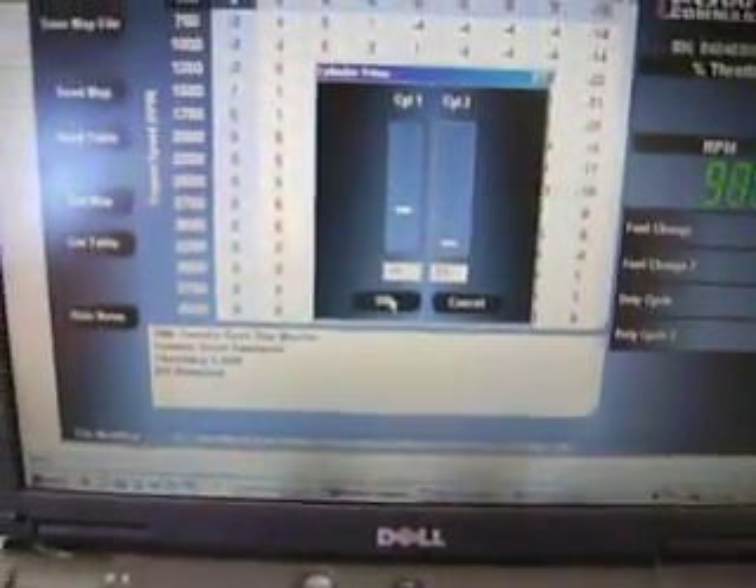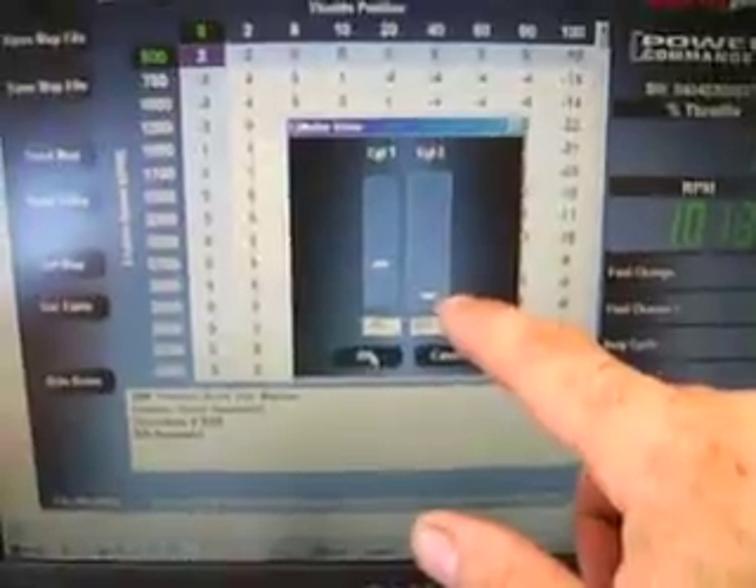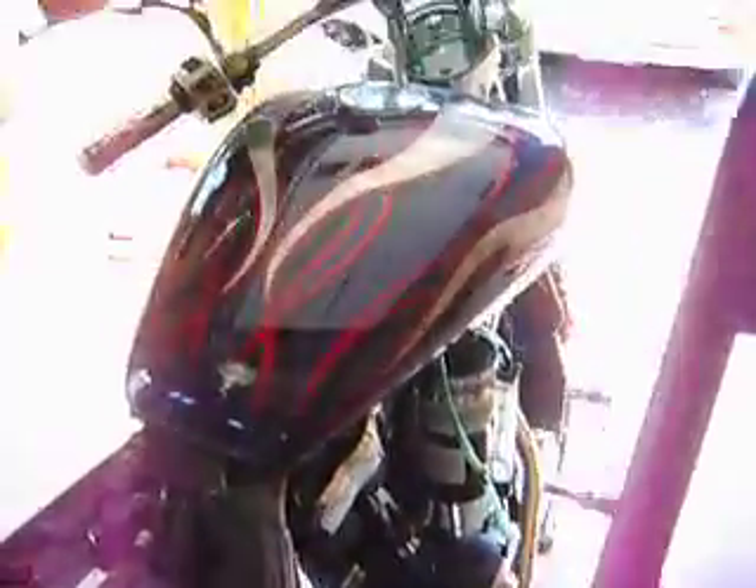When I hit okay, this will download the leaner fuel trim setting to the Power Commander. The Power Commander will then tell the bike to run the front cylinder leaner, and we'll see that reflected on the exhaust gas temperature gauge.